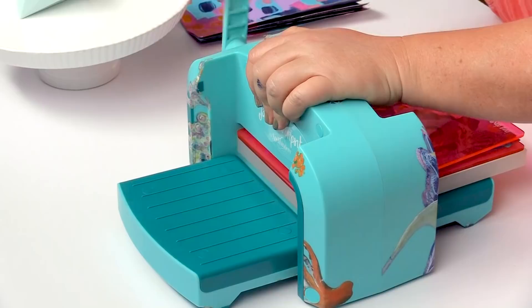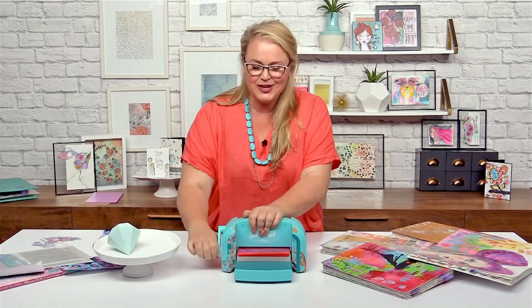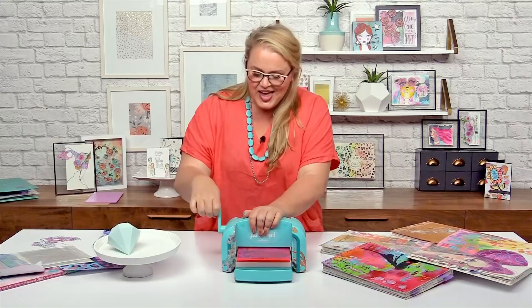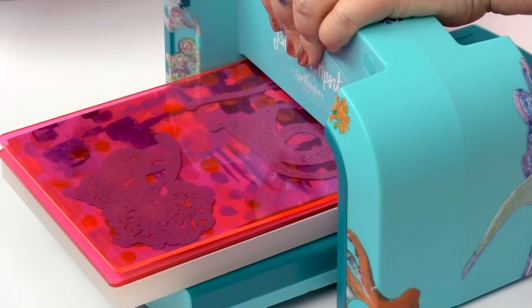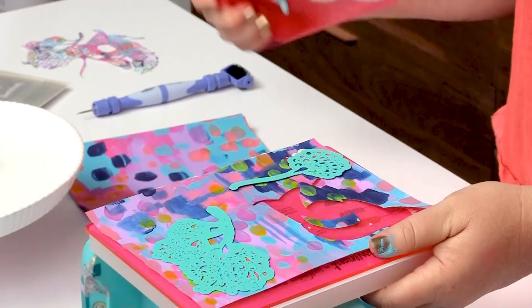You'll hear some lovely cracks — that is the cutting plate hitting the die. It's a nice sound; it means everything's working. That's all, that's it. Now we lift this off.